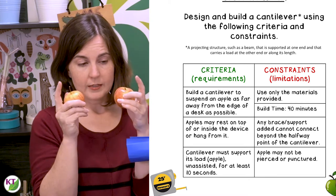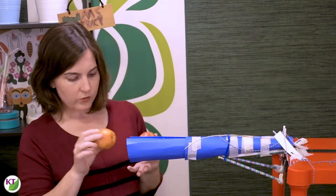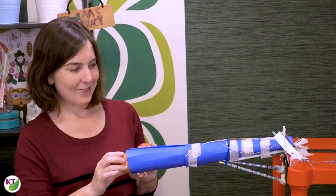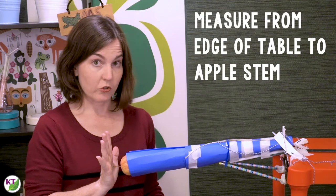You want to make sure that the apple stems are fair — so either they are the same size or you just remove them altogether. The reason is that if they choose to secure the apple and when they measure the span, they're going to measure out to the farthest point of the apple. So this one will measure to the stem.